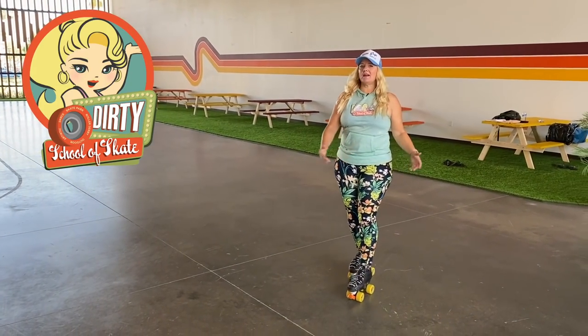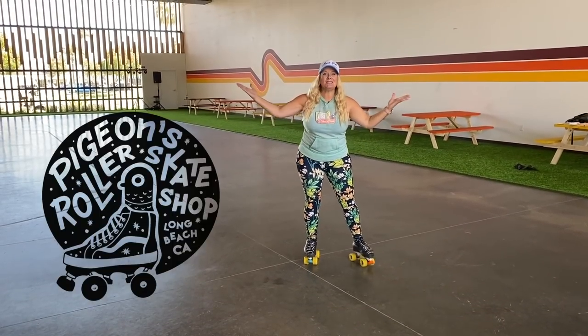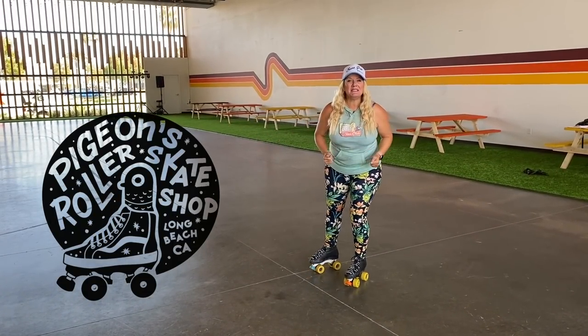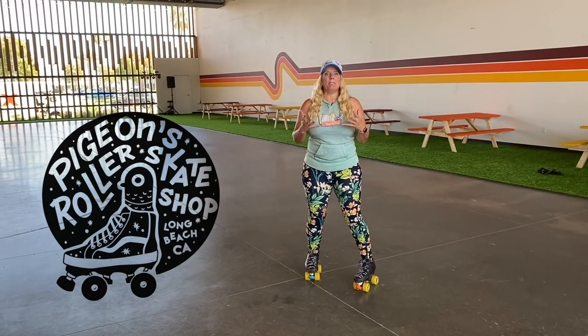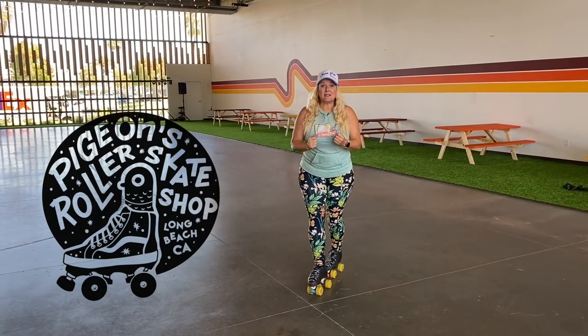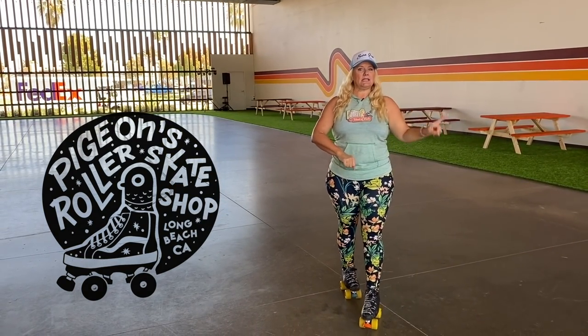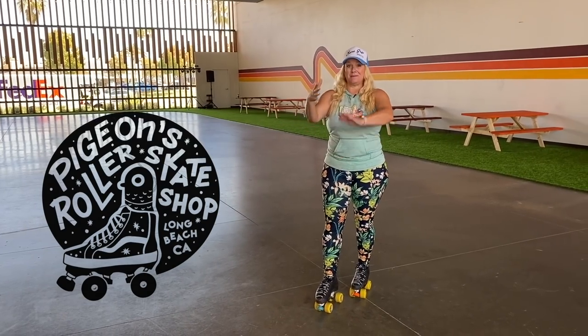Hey skaters, I'm Dirty Debra Harry with the Dirty School of Skate and Sure Group Roller Skate, and I'm here at Pigeon's Roller Rink in Long Beach, California. This amazing spot is so fun to skate, and it's going to be great to bring you today's video about stopping with toe stops and without toe stops.